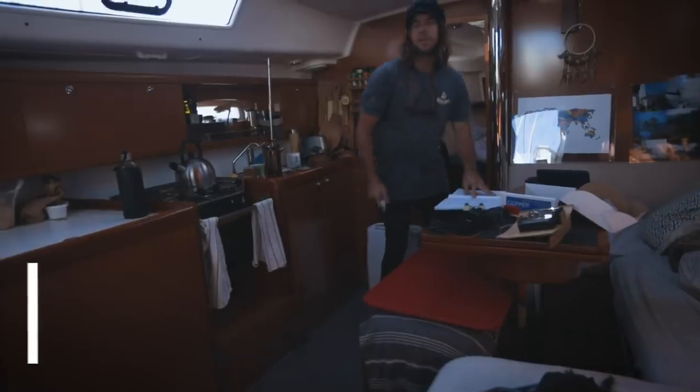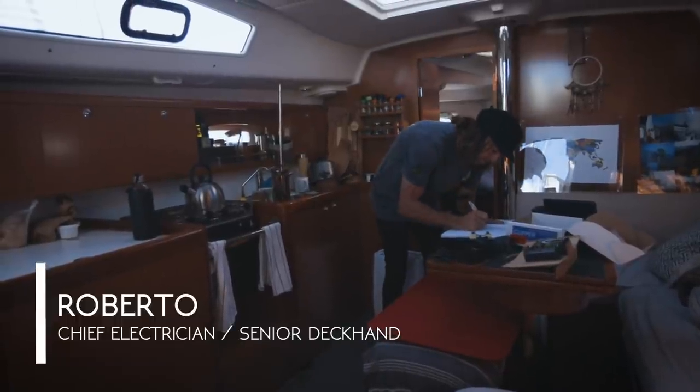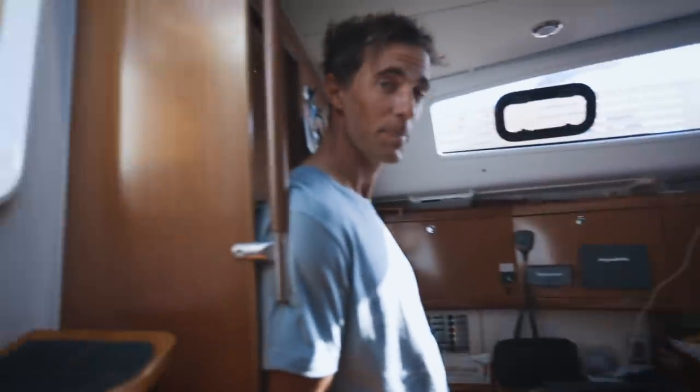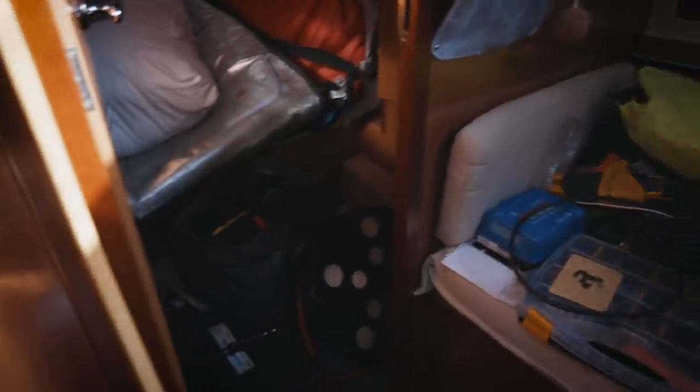We've just got a new crew member on board. Our mate Rob has just flown in from Australia, so he's going to give us a hand across the Atlantic. We've only got a few more days left in Portugal before we depart for Morocco. We've got a few big electrical jobs to do, but I've got Rob here to help us.